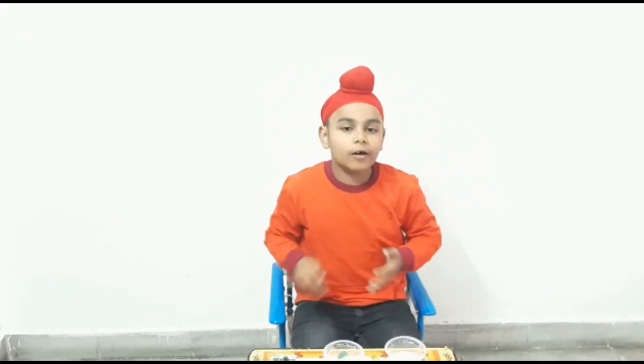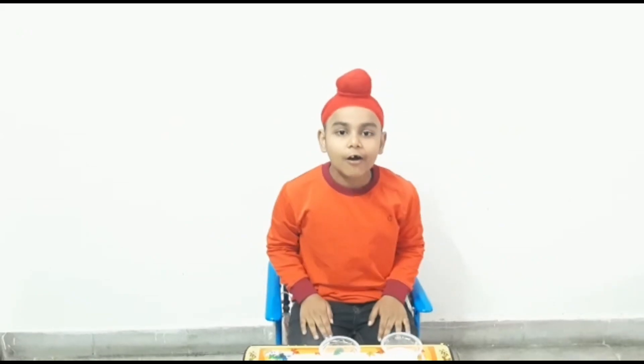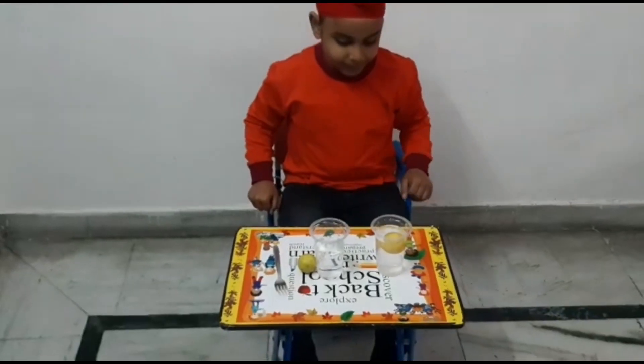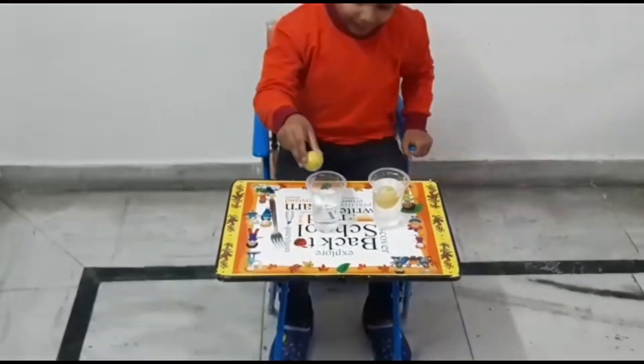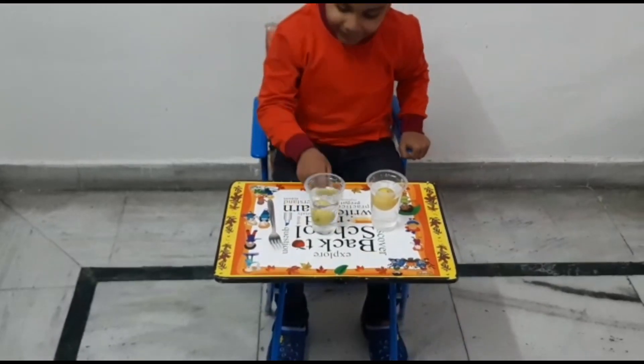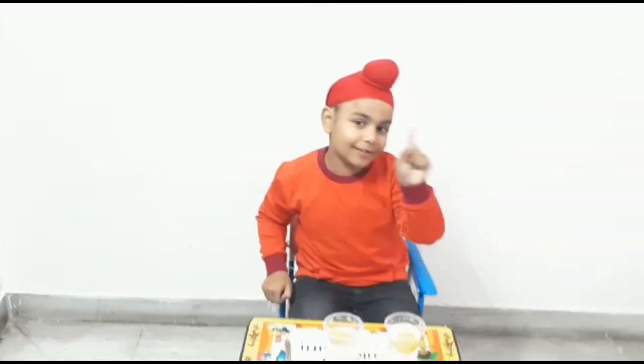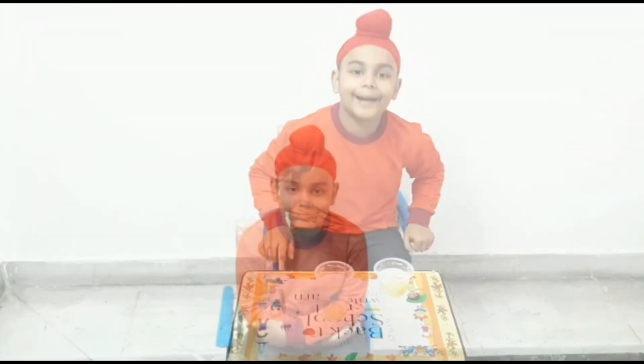Today I am going to perform a magic for you all. See, it's floating. See, it's sinking. It's a magic. No, it's a science behind it.